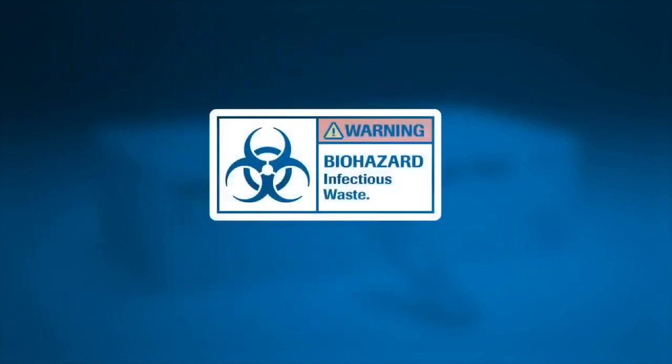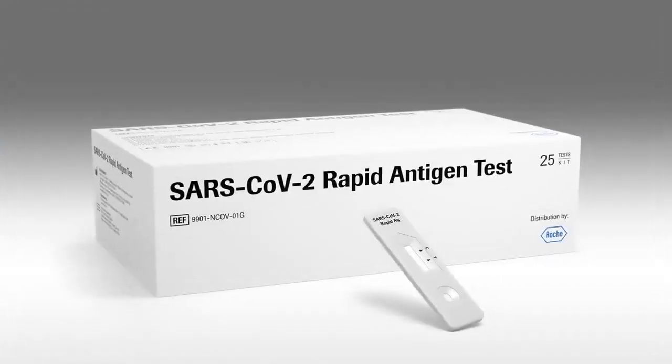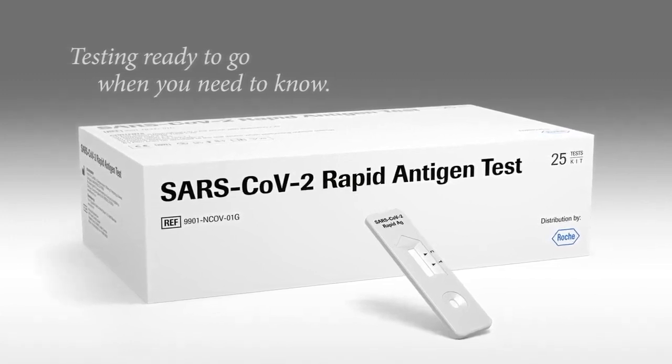For safety, dispose of all samples and materials used to perform the test as biohazardous waste. Testing ready to go when you need to know — the SARS-CoV-2 rapid antigen test.